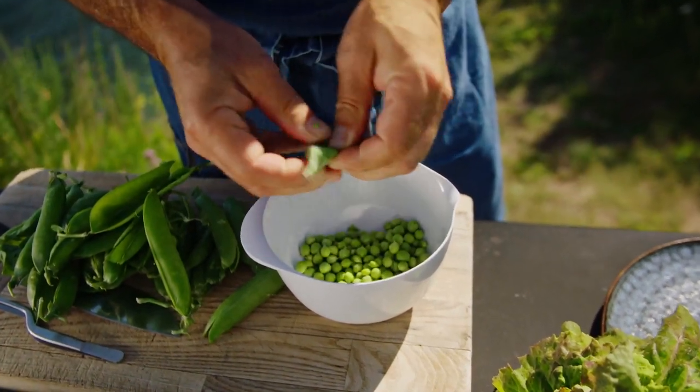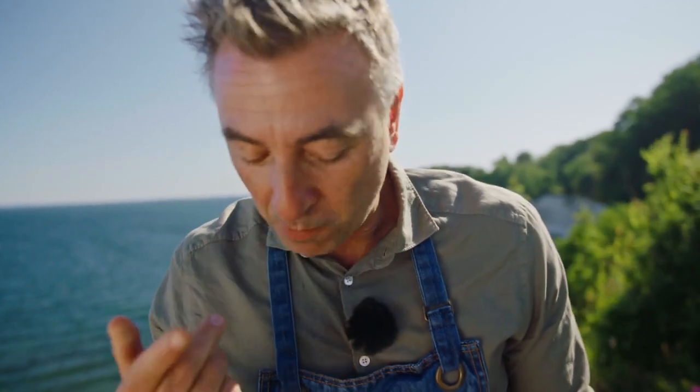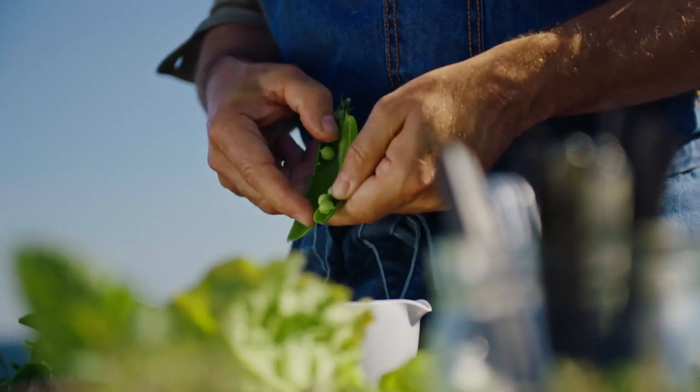Let's start with the peas. We need to peel them. This is actually one of my all-time favorite ingredients. Peas are wonderful — they're nice and sweet and so easy to cook. I just want to peel them and get them out of the way, because as soon as I've done this, I'm going to move on to the kohlrabi and pickle that one.